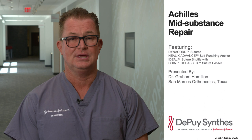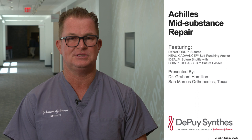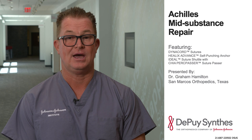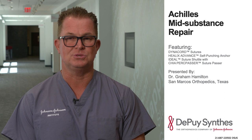Achilles ruptures occur in approximately one out of every 10,000 people in North America. When they do happen, 75% occur in the mid-substance of the tendon. The surgical goal, regardless of approach, is to restore physiologic length and tension to the tendon and maintain it through the healing process. How to best perform this is surgeon-dependent, but biomechanical studies have shown far greater strength and stability with repair using bone anchors than using only suture.